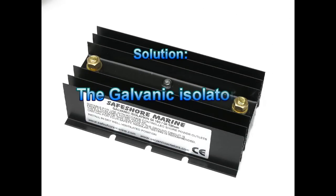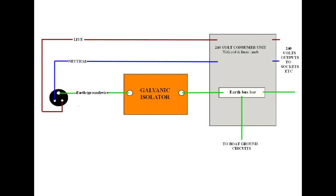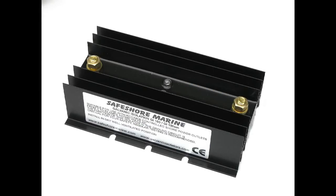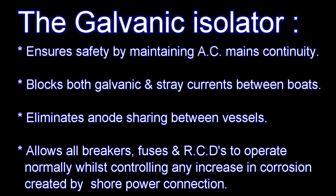Here's the solution. We install a galvanic isolator on board the boat and insert it between the shore power inlet of the boat and the mains consumer unit on board. We simply break the earth cable and install the isolator between the two wires. The galvanic isolator is a device which ensures all safety circuits operate as normal, but at the same time blocks any potential galvanic problems between the boats. All on-board fuses, RCDs and other safety devices operate as normal.